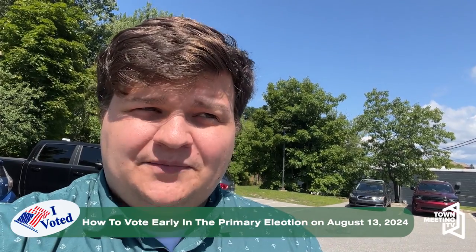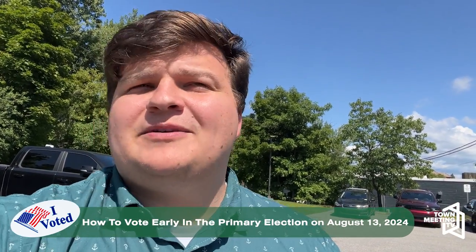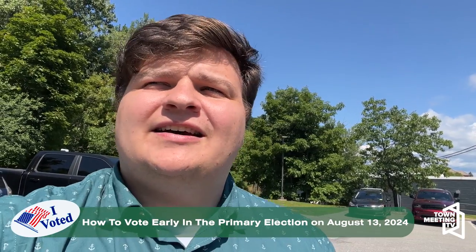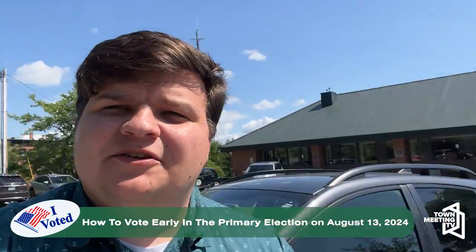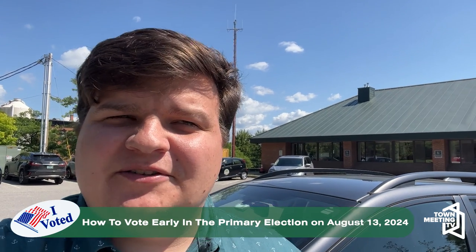You can request a mail-in ballot up to 45 days in advance, and it has to be returned by 5 p.m. the day before the election. Or you can show up to your city clerk's office, which is what I'm doing now, and grab your ballot in person.